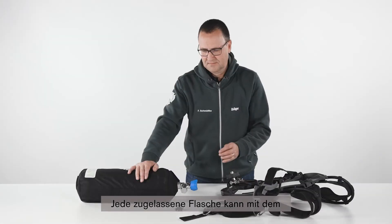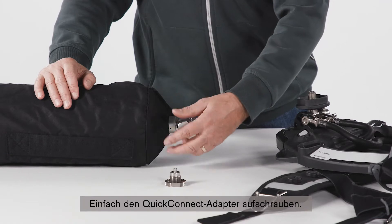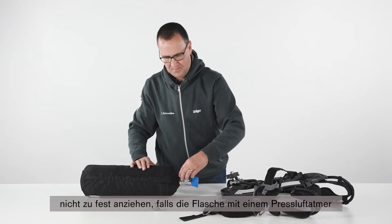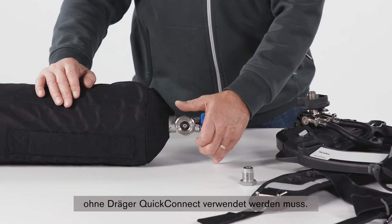Any approved cylinder can be used together with the Draeger Quick Connect system. Simply thread on the Quick Connect adapter. Do not use tools or over-tighten, to allow for easy removal in case the cylinder needs to be used with an SCBA that is not equipped with Draeger Quick Connects.